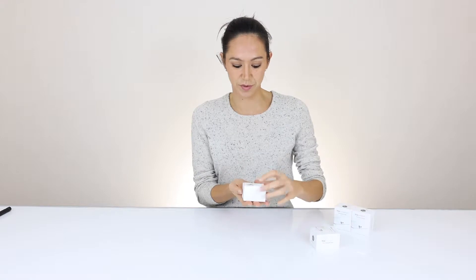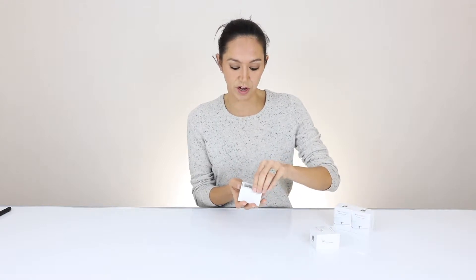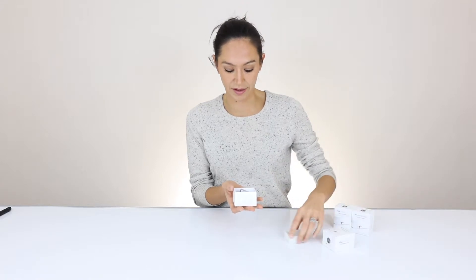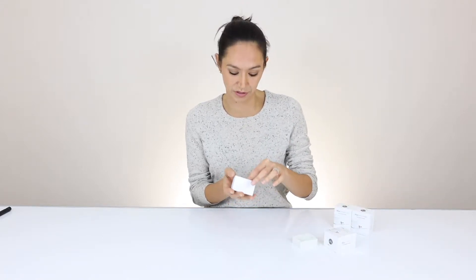Taking off the lid, there you see it right away. It's a silver color that matches really well with the iMac. It's anodized the same way that the Apple products are.